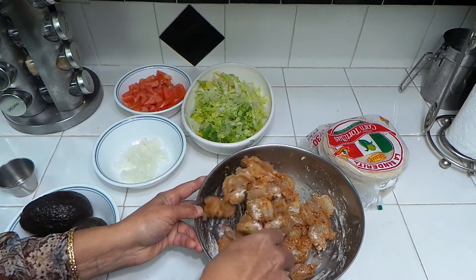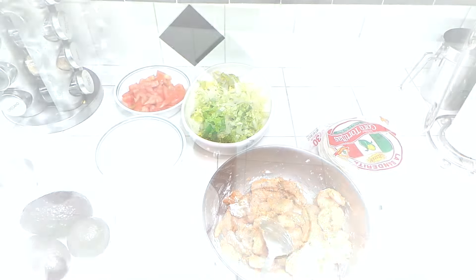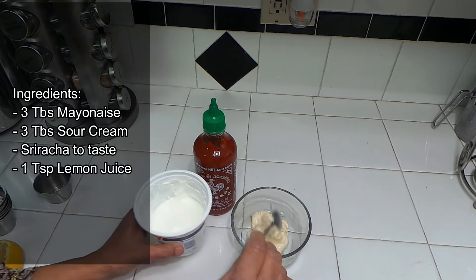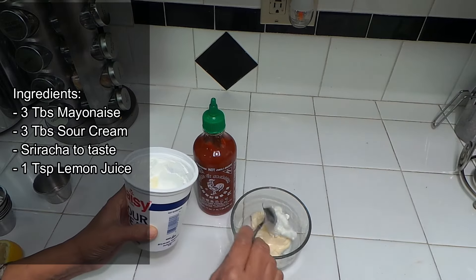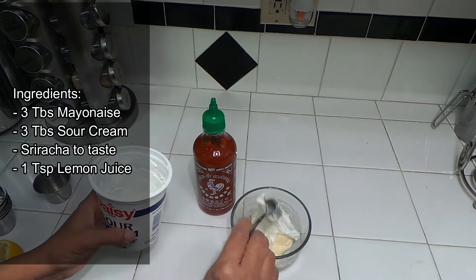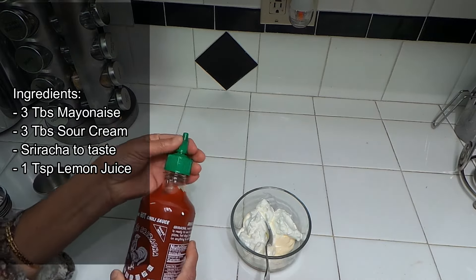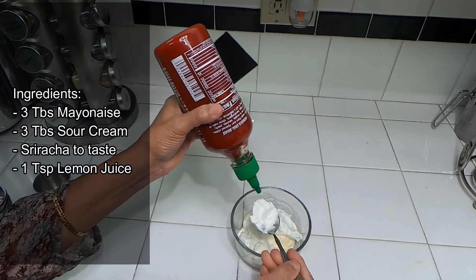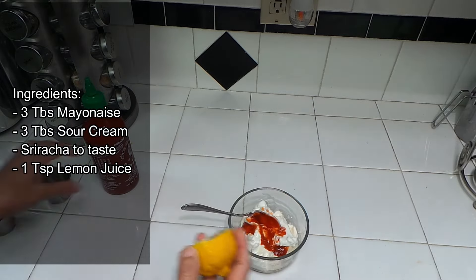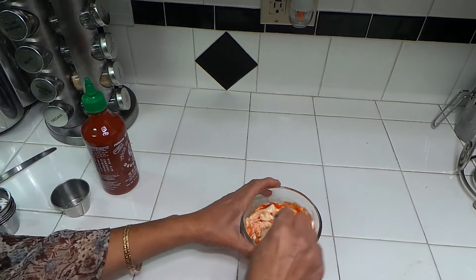Let me get all the ingredients for the taco sauce. To make the taco sauce, I have three spoons of mayonnaise and three spoons of sour cream. If anyone wants a mayonnaise recipe, ask me and I'll make it for you. Then some sriracha sauce — maybe one spoon — and a little bit of lemon juice, about one spoon. That's it for the taco sauce.